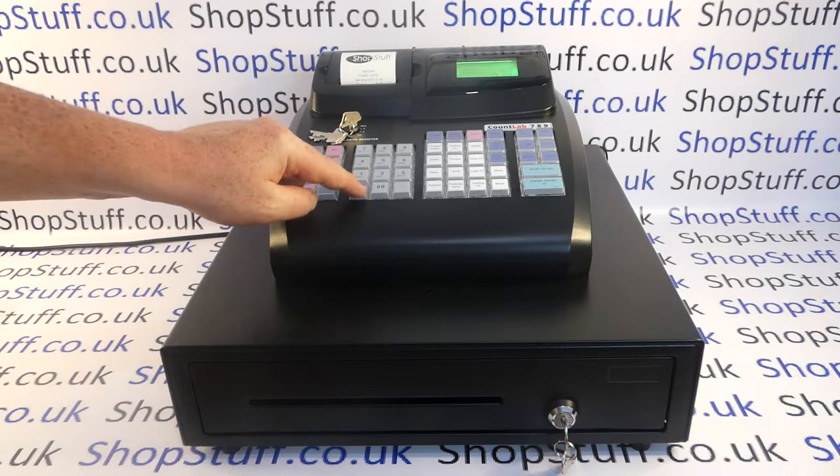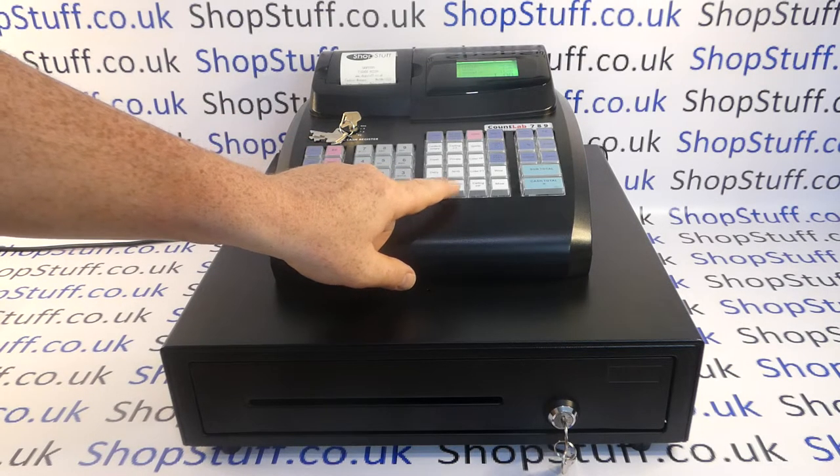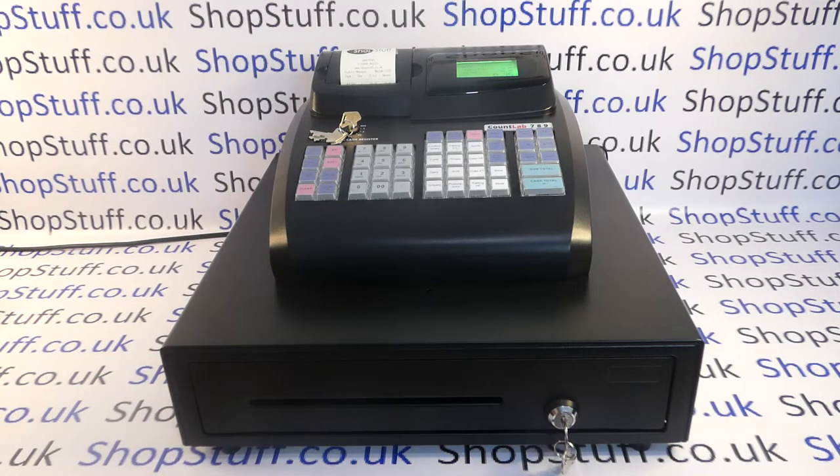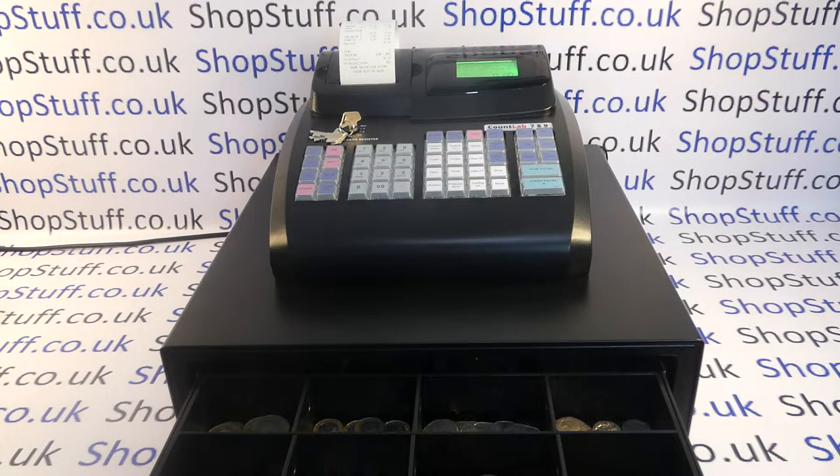You repeat that procedure for every line of the transaction. Departments can be preset with prices, so if you've got that set up — like a prescriptions button — you simply press the button and it comes up with the price. Once you've entered all your items, hit the subtotal button; the subtotal is displayed on the operator display and also on the customer rear display, which is numeric only. For a card transaction, the card terminal processes it and then you hit the card button — the cash drawer fires and the till receipt prints out.